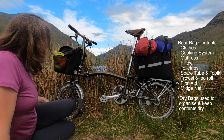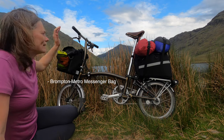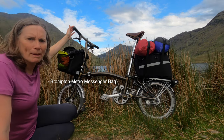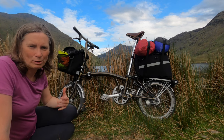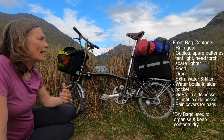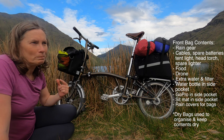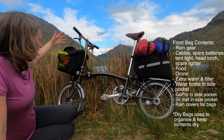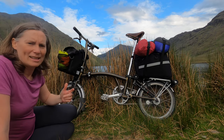On the front I also use another Brompton bag — it's the Metro bag, 13 litres, I think it's the medium size. In that bag I store anything that I want to get quick access to: rain gear, my electronics, my food, my drone. And then there are two pockets on the side with various things stored in them.